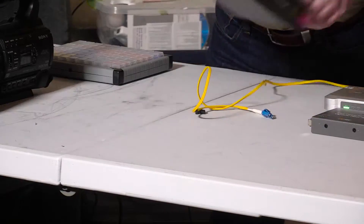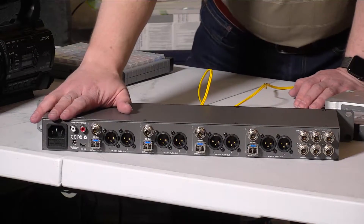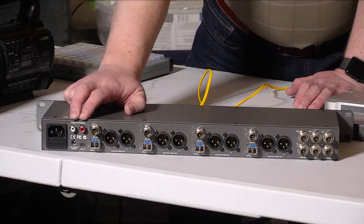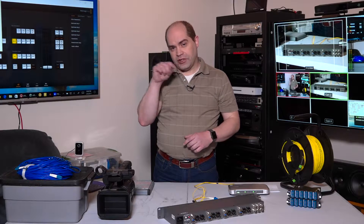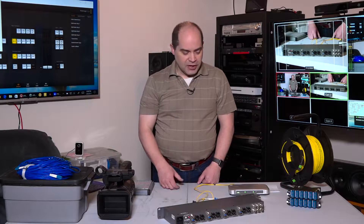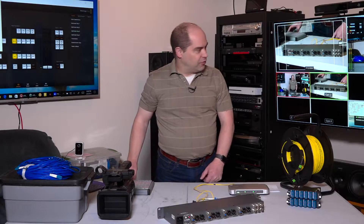Now I'm going to flip this around and talk about the connections on the back. Starting at this end we've got our standard power connector, and RCA audio connections which provide the intercom audio. One thing I do with my camera operators is I record the intercom audio along with a quad view — a two-by-two grid of three cameras plus program feed — and we review that after an event to talk about what we did well and what we need to improve on. Having dedicated audio outputs on the studio converter has been very helpful.